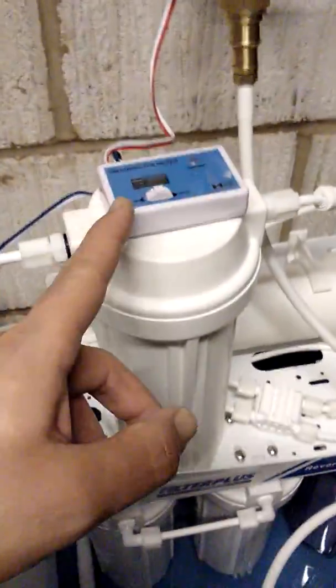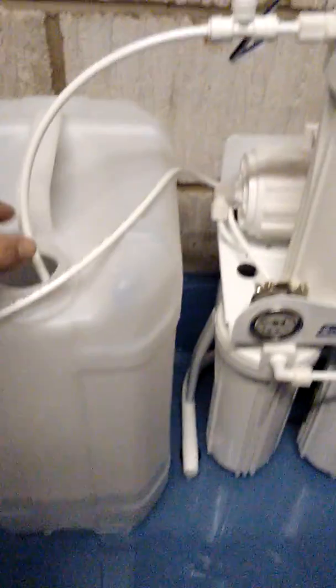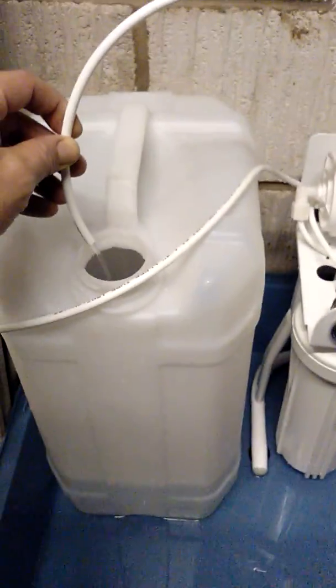The TDS meter is bought separately, the DI chamber is an optional extra, and there's a 25-litre tank. But the thing you must know if you're new to this — look at this, this is full capacity.